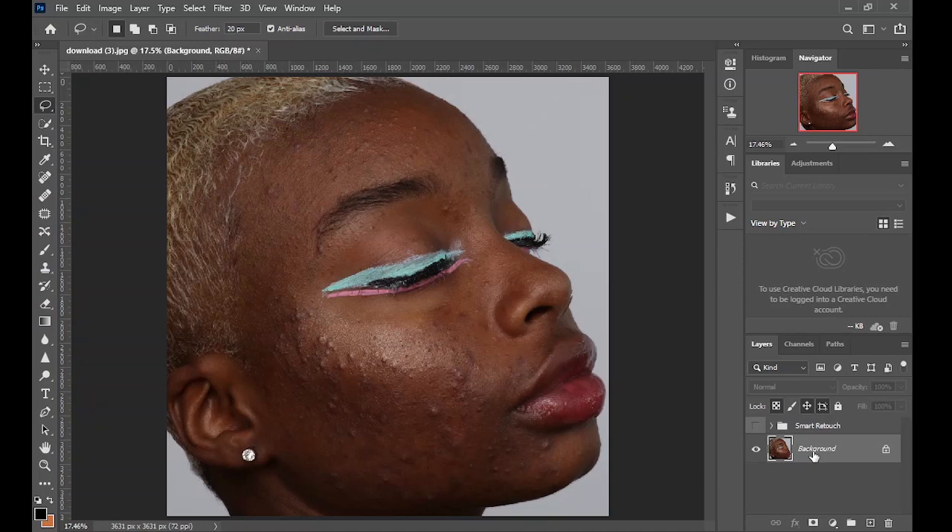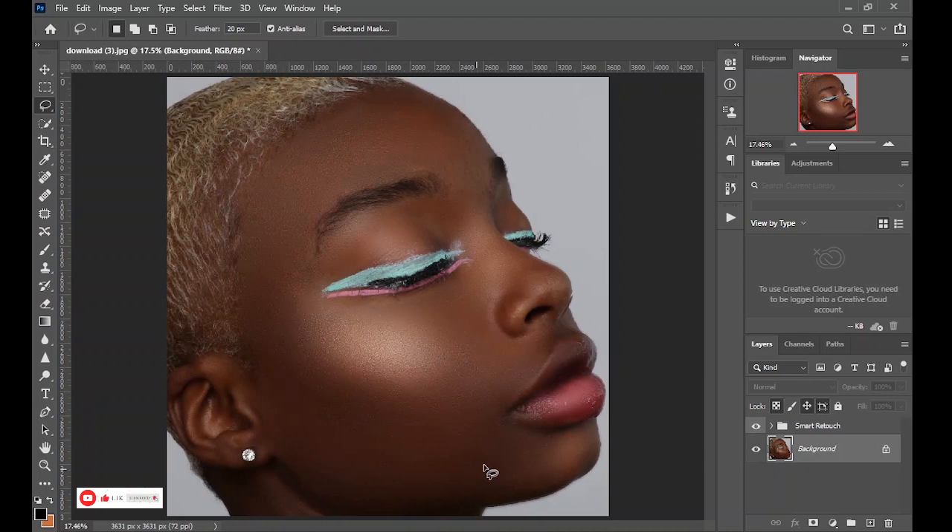Normally this kind of image will take you about an hour or two to edit — even just removing the pinpost will take a whole lot of work. In this video, I'm going to show you a method that will take you only about three minutes to take this image from this stage to this stage. It's going to automatically remove the pinpost and do most of the job for you, retaining all the texture on the skin while removing just the blemishes.